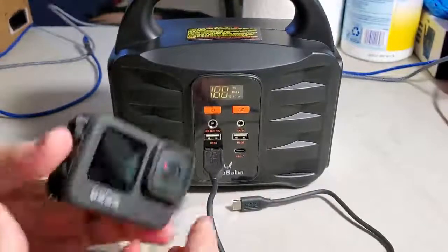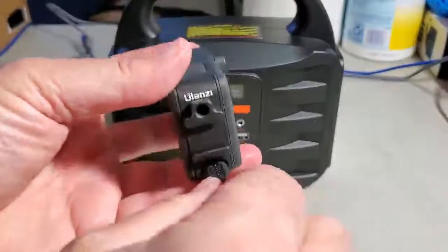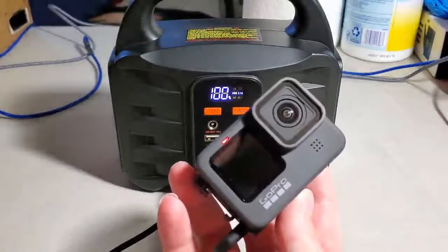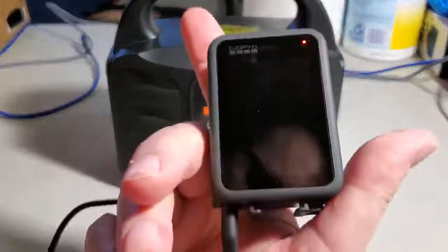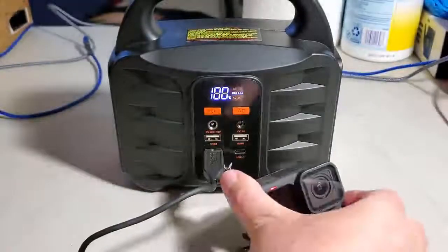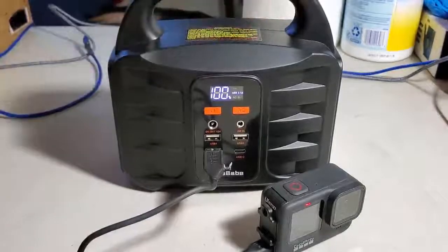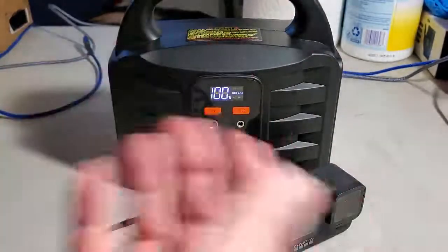Connecting the GoPro and pressing the power button — the light turns on and the battery is charging on the GoPro. Now I know I can recharge my GoPro on the go while camping or doing anything outdoors. I can just bring this with me and have my GoPro fully charged, along with my phone and tablet.